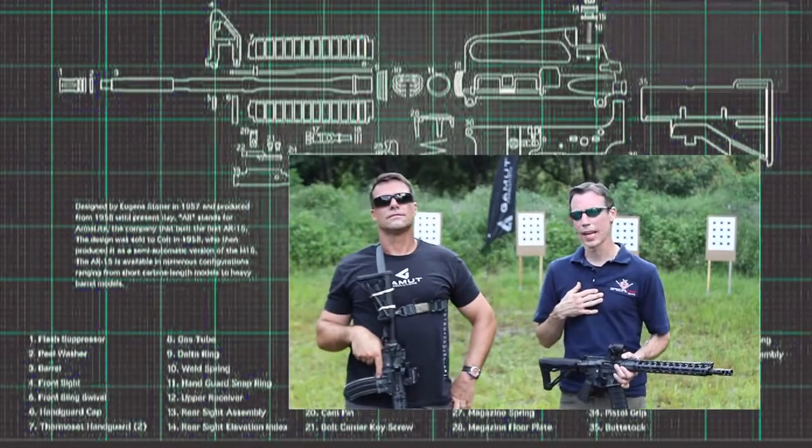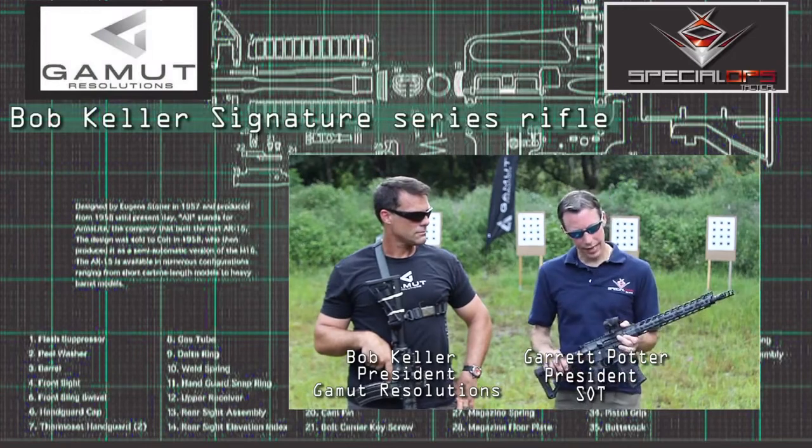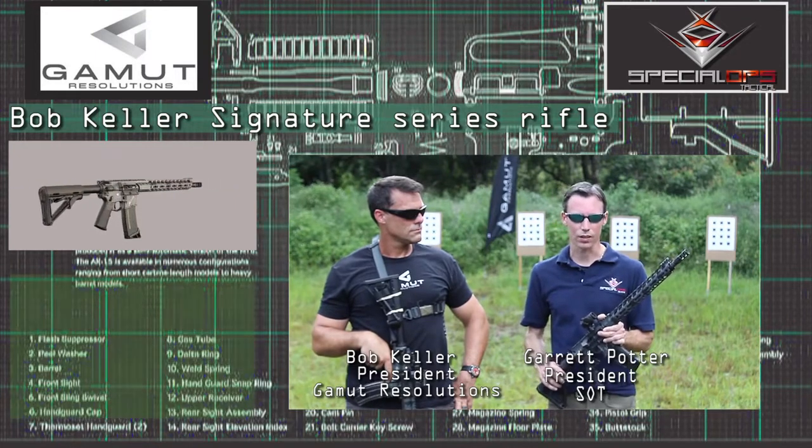I'm Garrett with SOT Special Ops Tactical. I'm Bob Keller, Gamut Resolutions. What we have here today is our Bob Keller Signature Rifle. This rifle is packed with features and is truly amazing and remarkable in how it works.